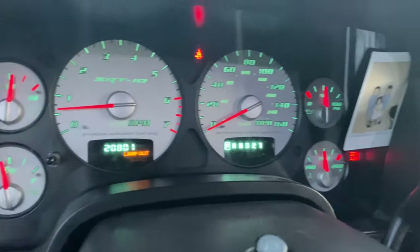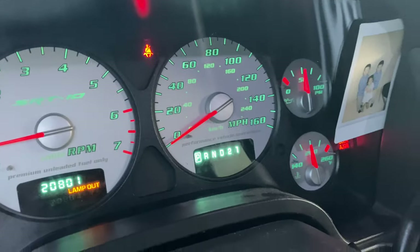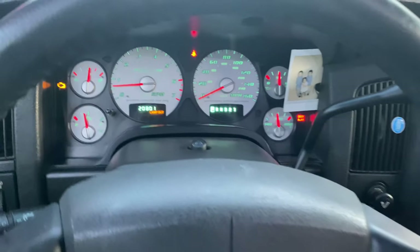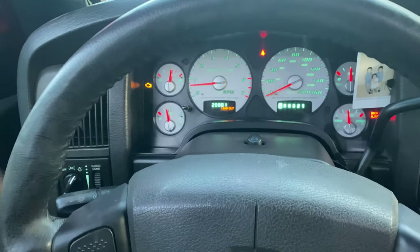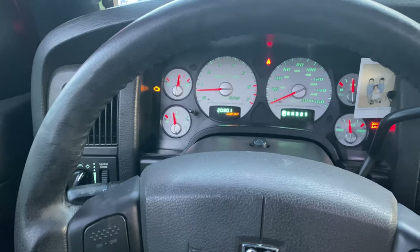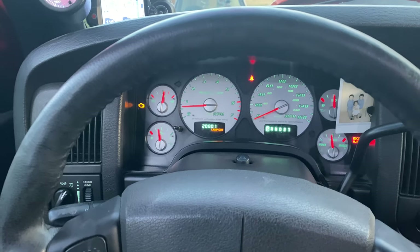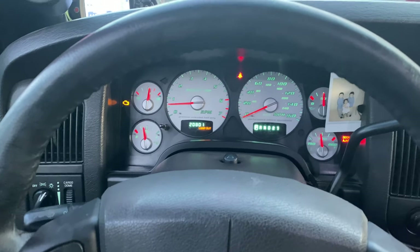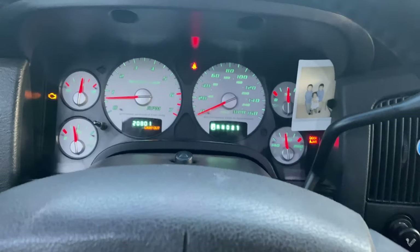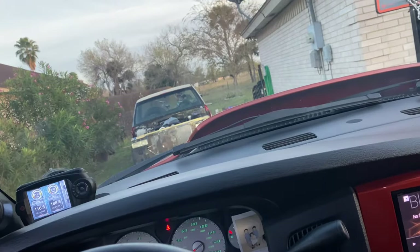Let me show you guys the cluster again. There's the cluster lit up — looking real nice. My check engine light keeps turning on because of the EGR valve. I already replaced it like three times and it still keeps doing that, so I'm just gonna leave it. It's looking real good. Got the 454 over there.